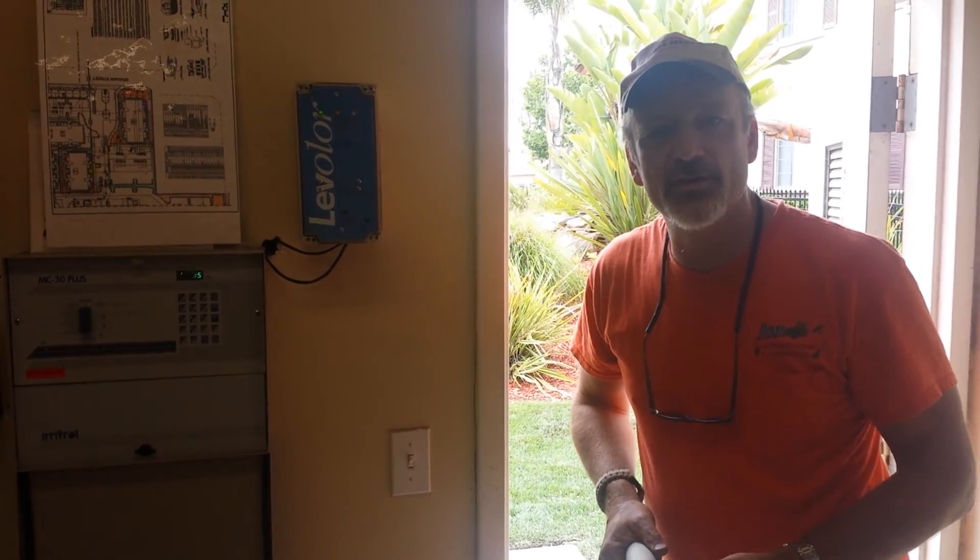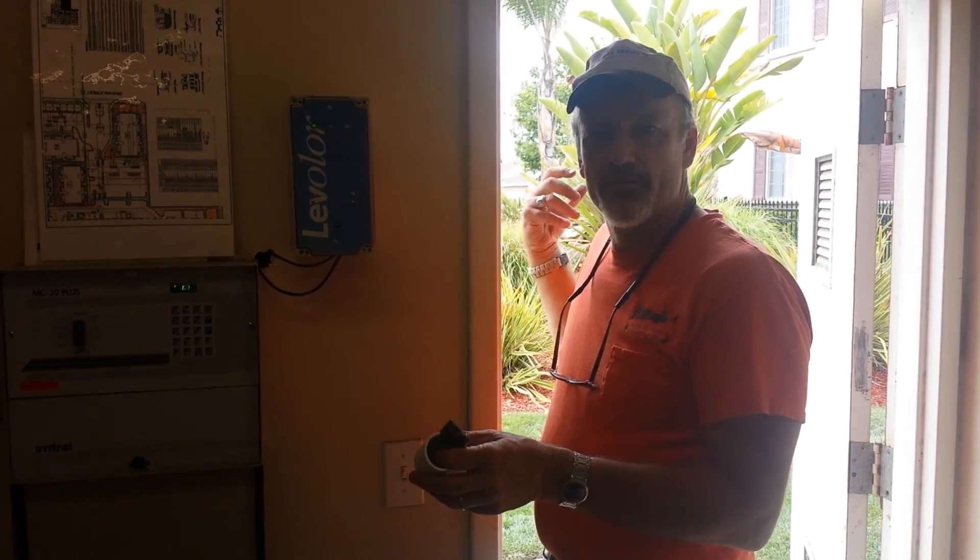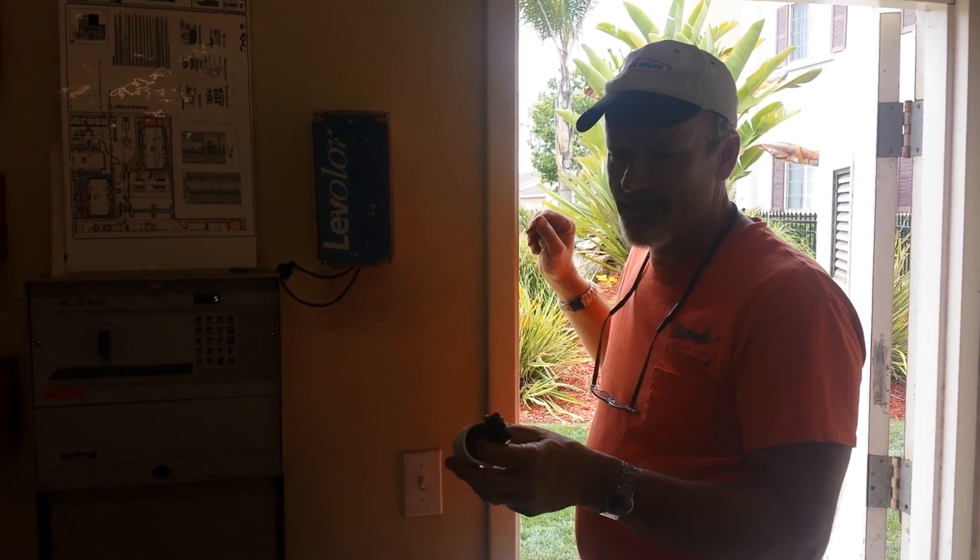Hi guys, this is Ed from Ponderific, your water garden project review guide. Today I'm out at one of our maintenance projects in Moreno Valley, California.